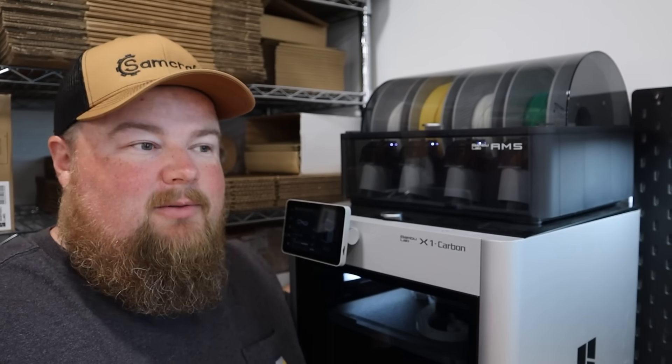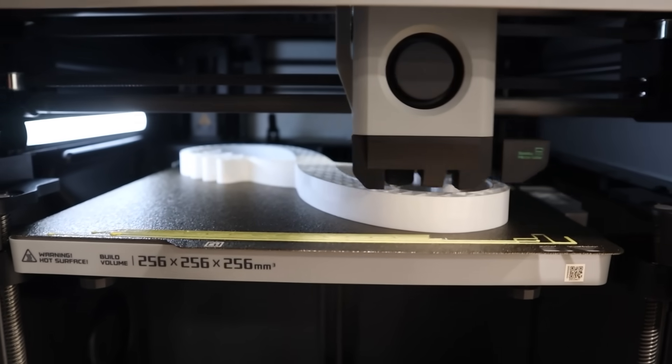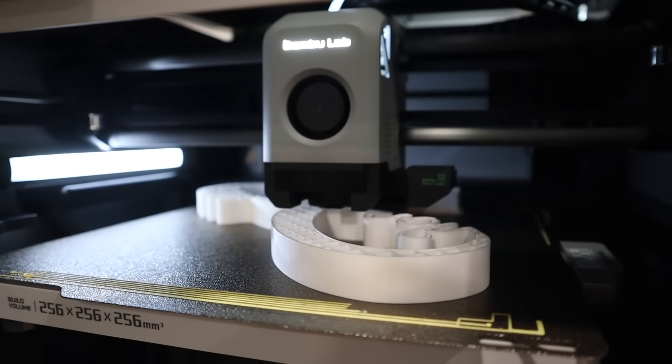And that brings us to this — the corner of the shop that is now 3D printer land. Previously this is where my CNC was living on its table, but as this workshop has evolved and my business has evolved with it, this whole shop is now what I consider a clean space. There is no woodworking, sawdust, or messy tools in here at all anymore. The 3D printer is running because if it's not running, you're not making money.